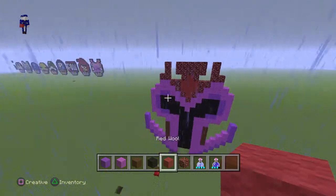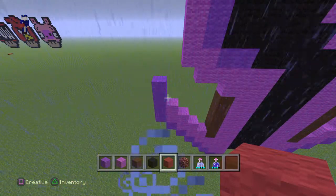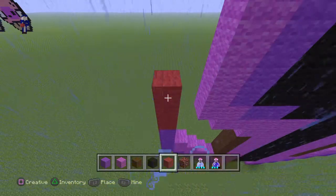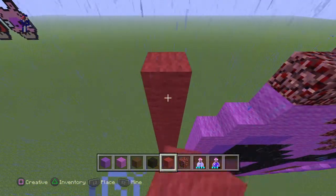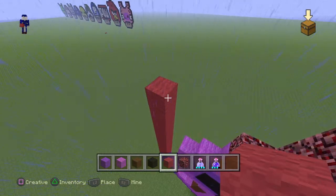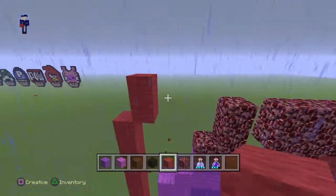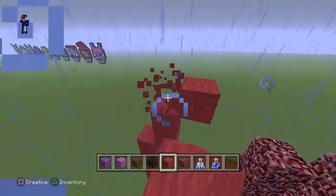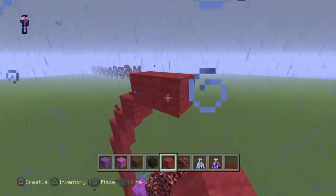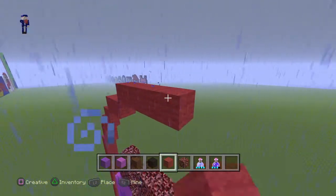Coming around here, you guys want to do ten red going up — one, two, three, four, five, six, seven, eight, nine, and ten. Once you have this part, do the outline: two, then one, then one, then two, and for the middle it's going to be seven — one, two, three, four, five, six, seven.